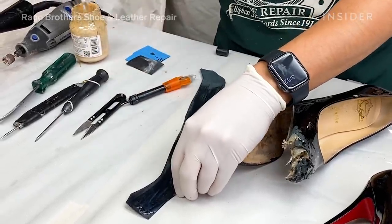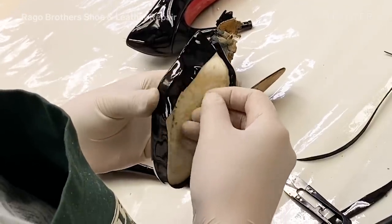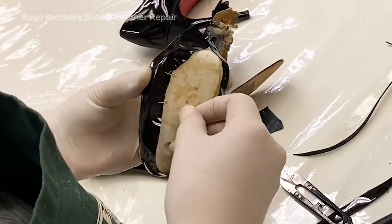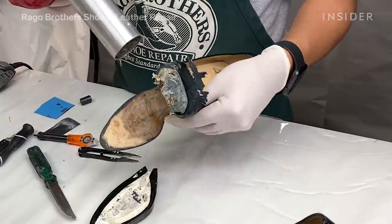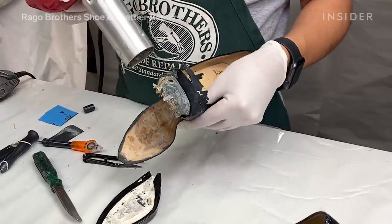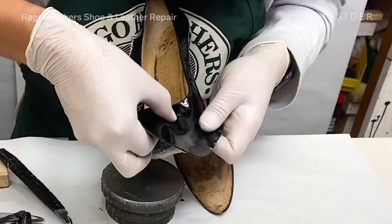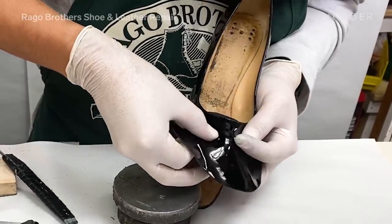When you start with the upper part of the shoe, you take a flat piece of patent leather and the inside material, which is a bonded leather — that gives it the structure, that gives it the form. What we're doing now is heating up the leather on the platform so that we can stretch it, make it more malleable so that it has no creases in it. Then we pull it and attach it to the platform.